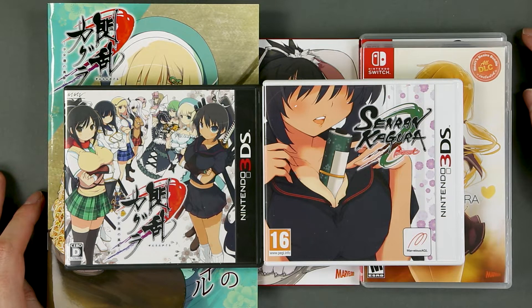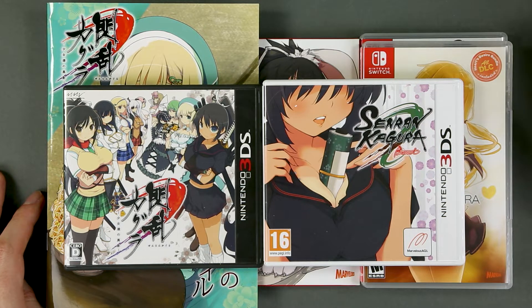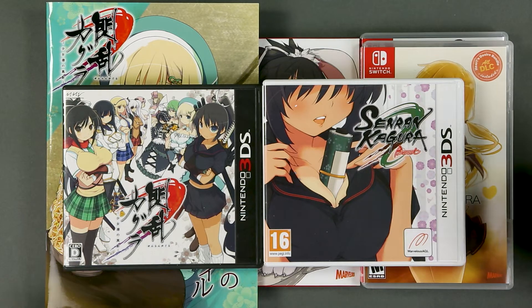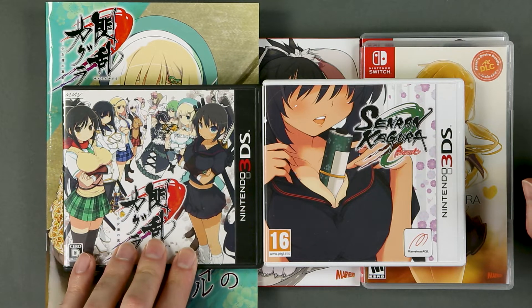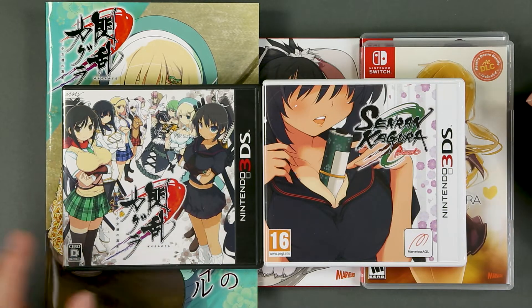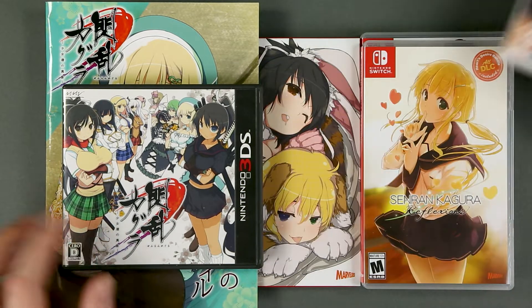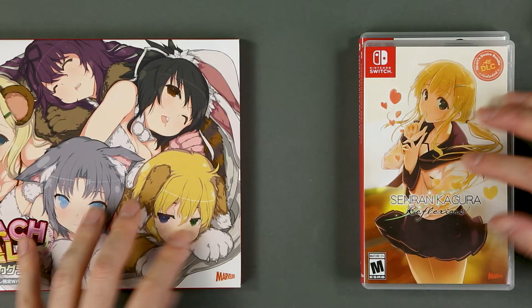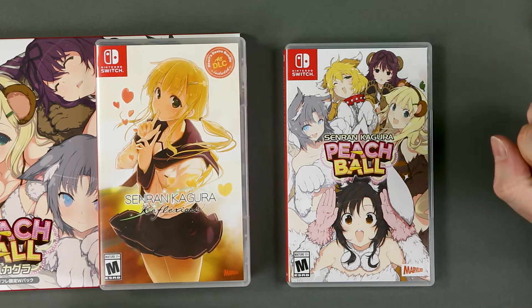Good day ladies and gentlemen, I'm Brian Reos Karansky and welcome to the final video of the 2021 version of 'Games I've Bought but I've Never Played.' As usual, this video is not about a game I've bought but never played, but an unboxing video featuring various smaller games I never got the chance to show on this channel. And what better way to close this year than with a bunch of Senran Kagura games.